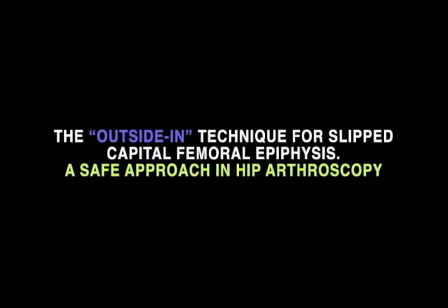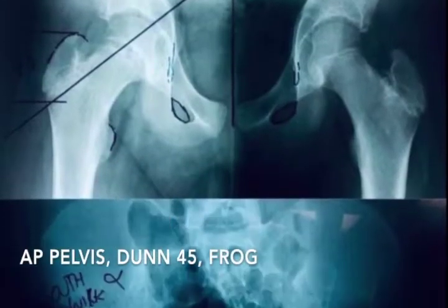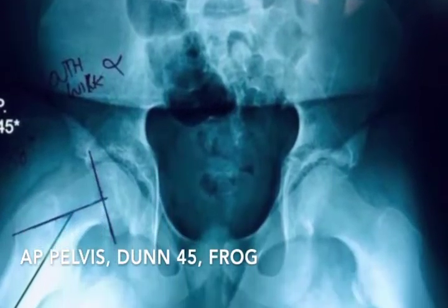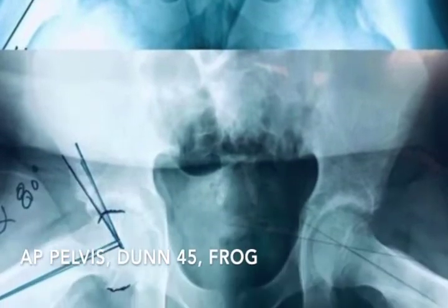The outside-in technique for slip capital femoral epiphysis: a safe approach in hip arthroscopy. We have no disclosures. Here you can observe a right hip with a chronic stable slip capital femoral epiphysis and a broken Southwick angle.